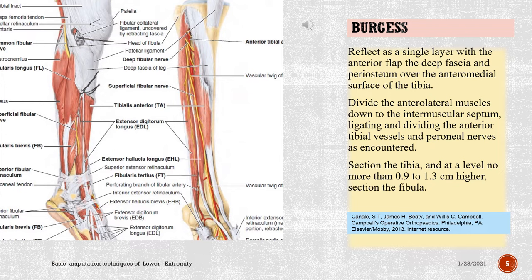Reflect as a single layer with the anterior flap the deep fascia and periosteum over the anteromedial surface of the tibia. Divide the anterolateral muscles down to the intermuscular septum, ligating and dividing the anterior tibial vessels and peroneal nerves as encountered. Section the tibia, and at a level no more than 0.9 to 1.3 cm higher, section the fibula.